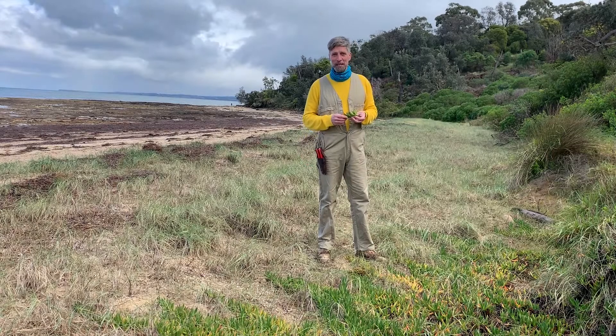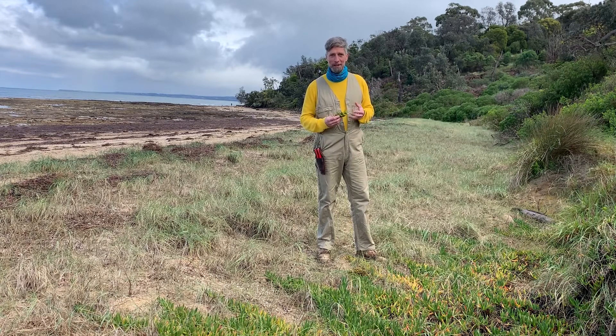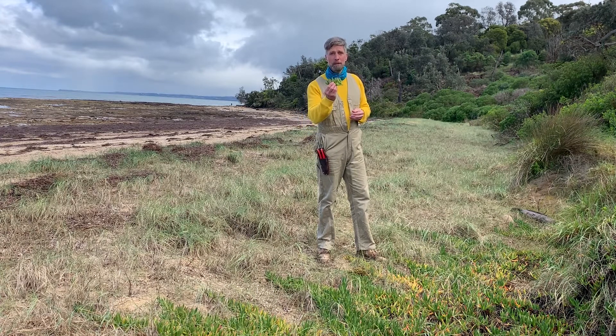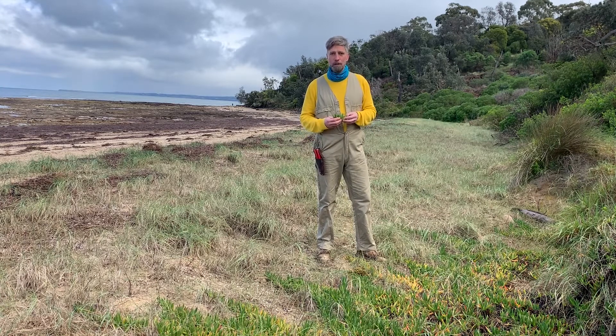Hi guys and welcome back to Sustainability at Home. Today I took you down to the beach because there's a bit of sunlight in the middle of winter and I'm just taking my chances — I hope I don't get wet. I want to show you a very special plant that grows down here close to the ocean in these sandy, salty soils.